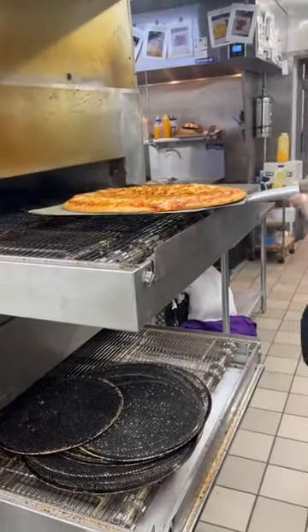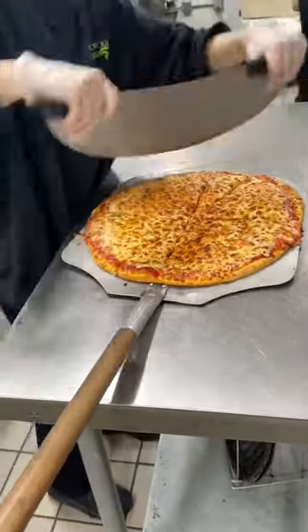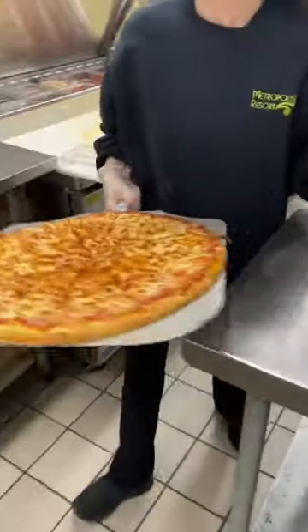Then it goes into the oven to cook for about seven minutes. We take it out, cut it up, and it's all ready for you and your friends. Come get your pizza!